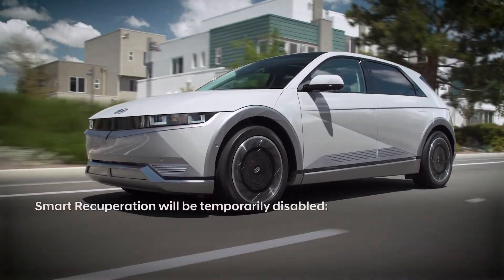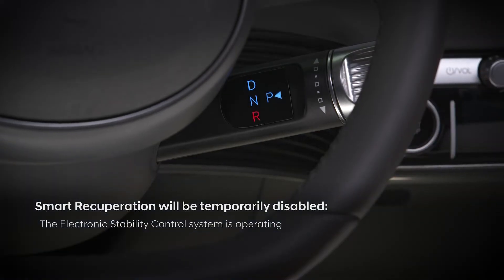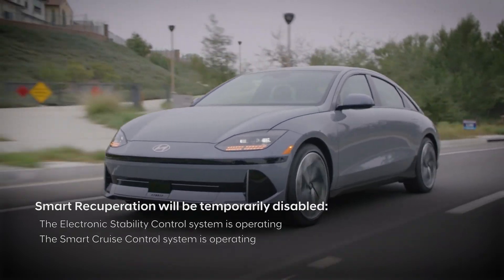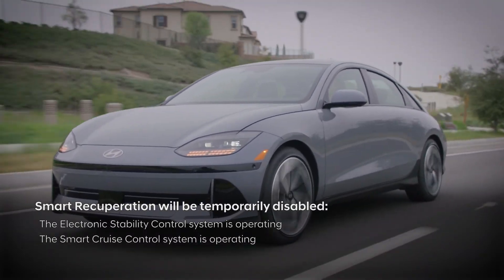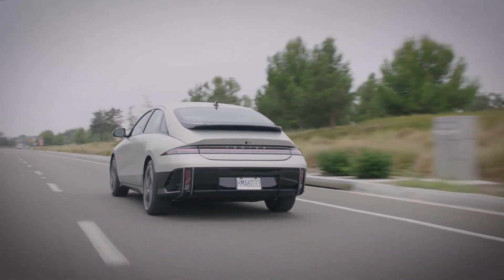Smart Recuperation will temporarily be disabled when the Electronic Stability Control System or the Smart Cruise Control System is operating. Once these systems stop operating, Smart Recuperation will resume operation automatically.